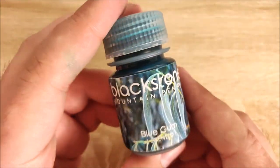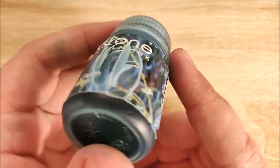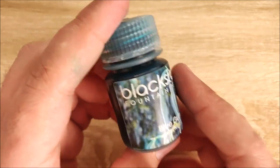Hey everybody, Jake here, and today we're going to take a look at another ink. Today it's going to be Blackstone Blue Gum. This is the first Blackstone ink that I've tried, and I really, really like it to be honest.